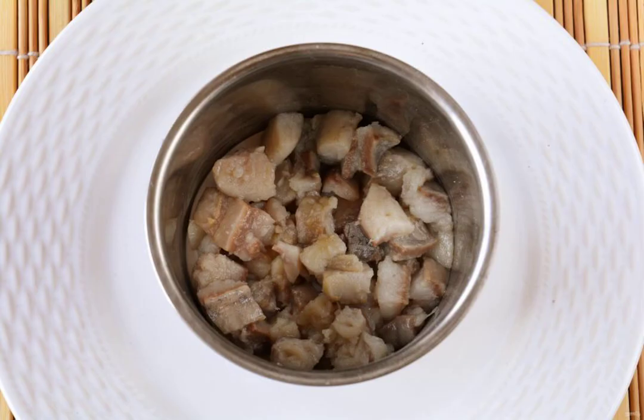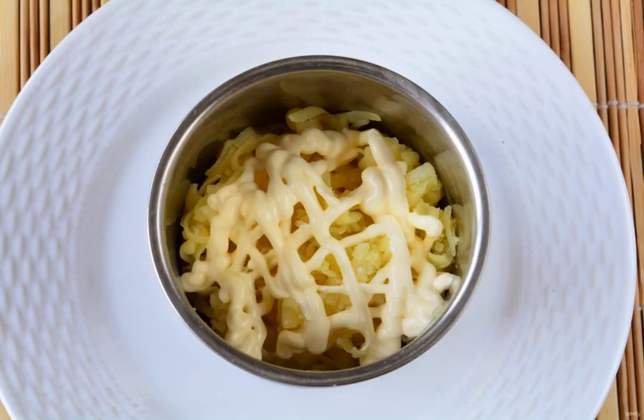Put the onion cubes in a salad dish and the herring on top. Lightly pour over the mayonnaise. Grate the boiled potatoes, add salt and pour mayonnaise.